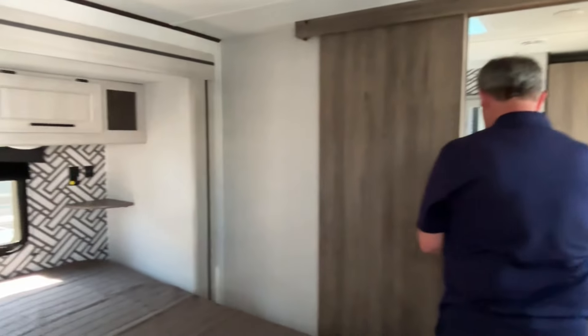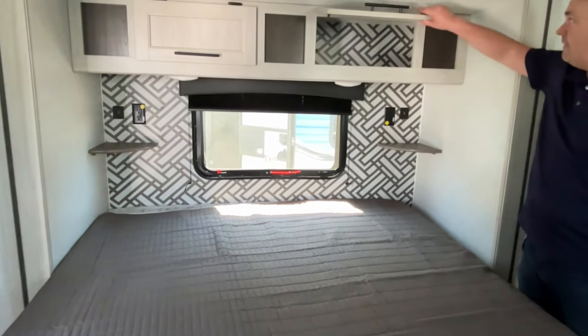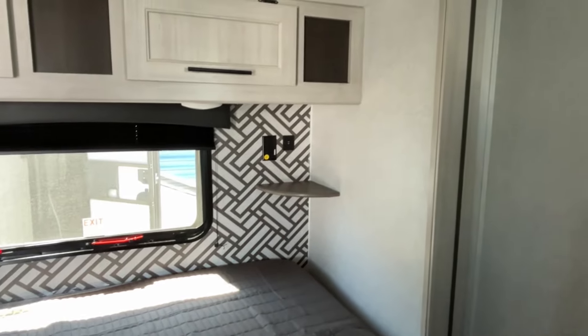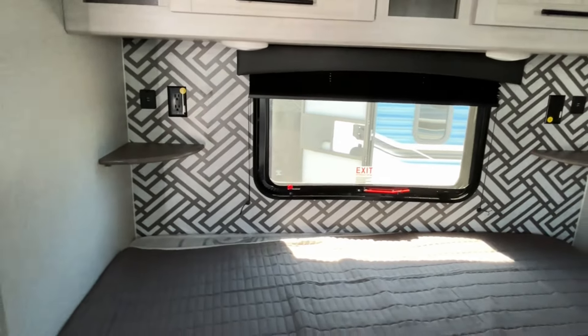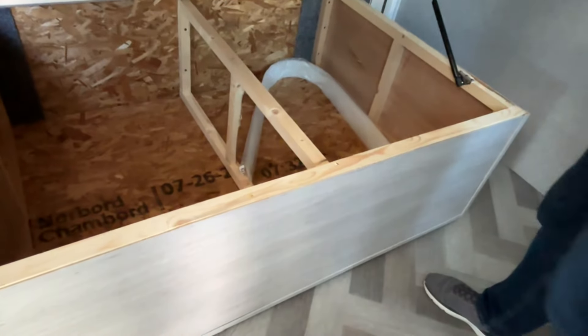This has got a king-size bed on this slide-out here, with some storage up above it. You do have a little shelf on both sides, and there is power and USB on both sides. Underneath, you can see the storage is separated so it doesn't go all the way through.